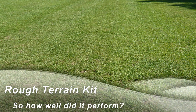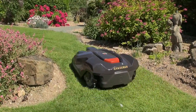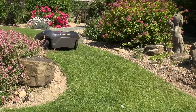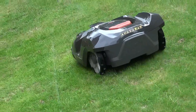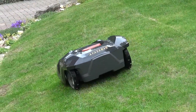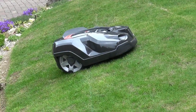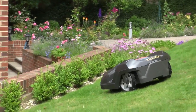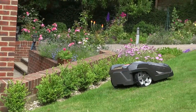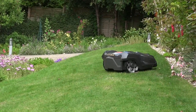My last video showed installation of the rough terrain kit, so let's see how well it works in practice. Slopes in the middle of the lawn can be up to 45%, but when there's a boundary wire along the bottom of the slope, the spec says maximum 15%. With the terrain kit, that increases to 20%, and I'd guess that given thick lush grass to provide better grip than my thin grass on rock hard chalky ground, steeper slopes might be possible.